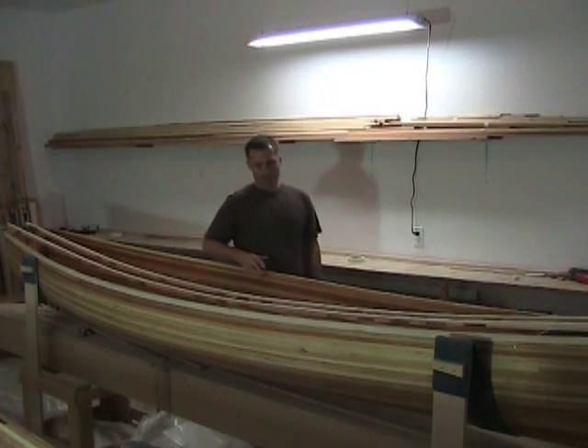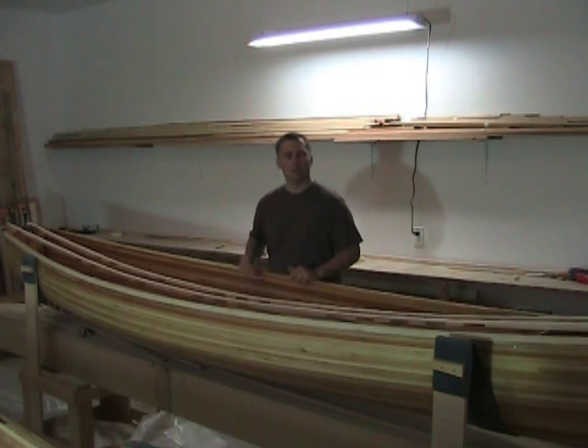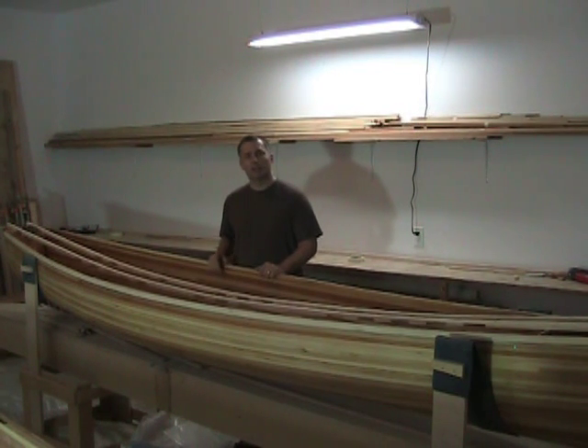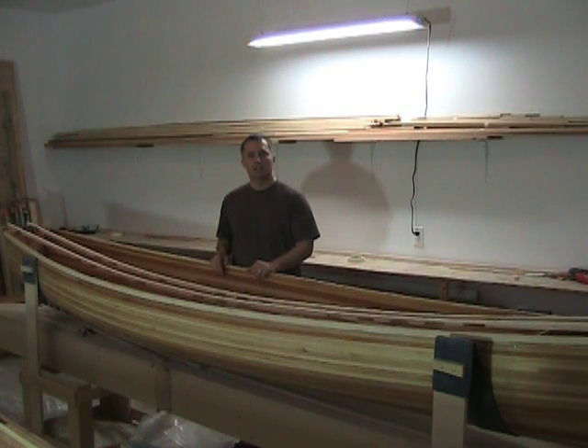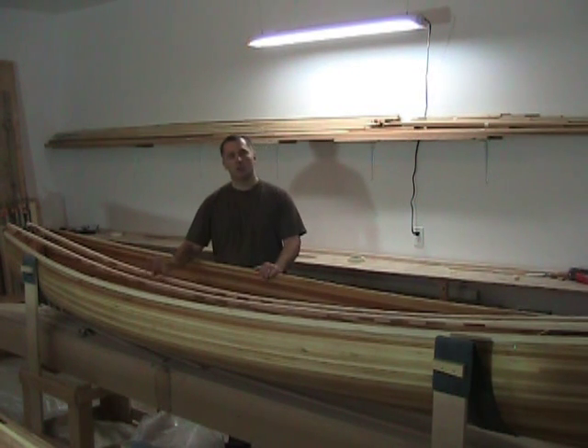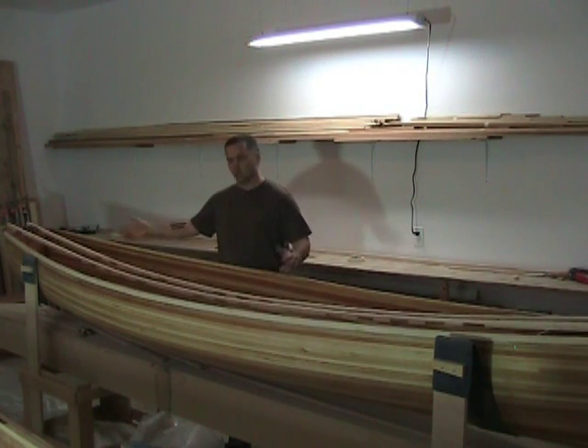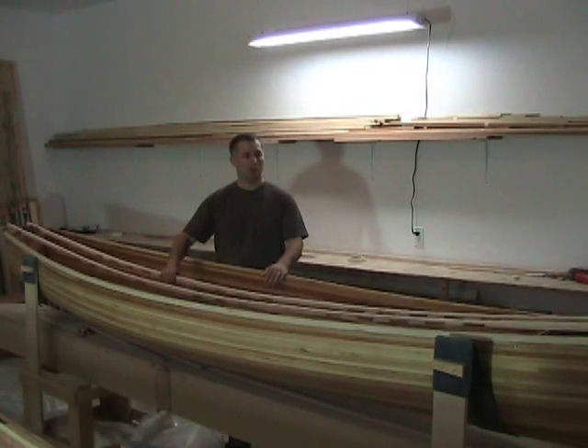Hi, Jason here. I'm just about to install some inwalls on a sogging river canoe, and I thought I'd record this just to let you see a little tip or trick of getting a bend in the inwalls. Yesterday I took the time to prepare the inwalls and then overnight all I did was rest them on the inside of the boat in the proper direction.